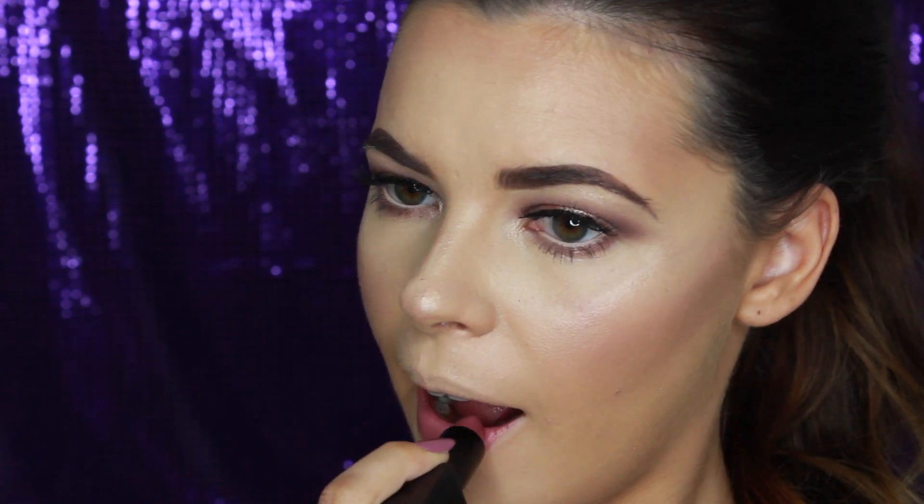For the lip colour, I wanted a beautiful mauve purple colour to complement the makeup, so I'm using the NARS Audacious Lipstick in the colour Anna. This is the final look — I really hope you enjoyed this tutorial and I'll see you in my next video.